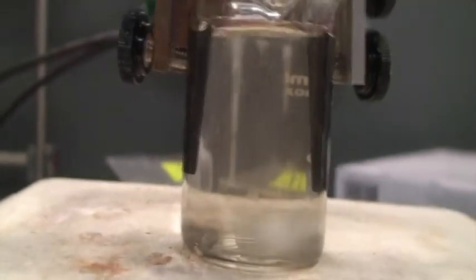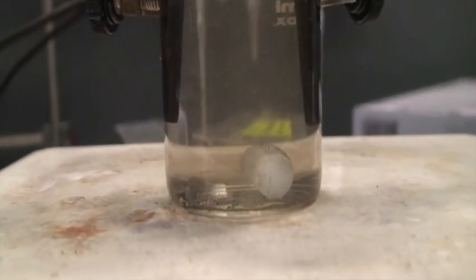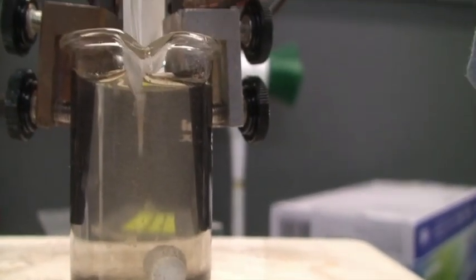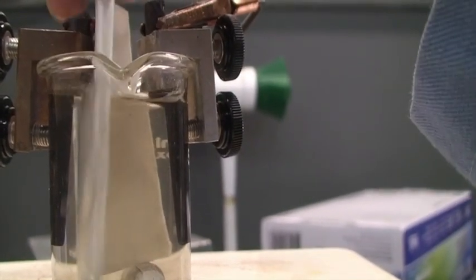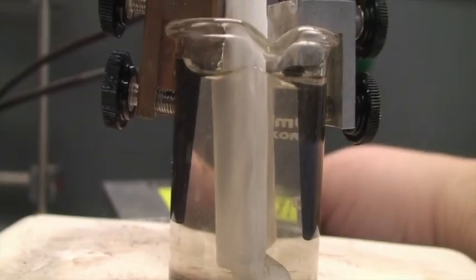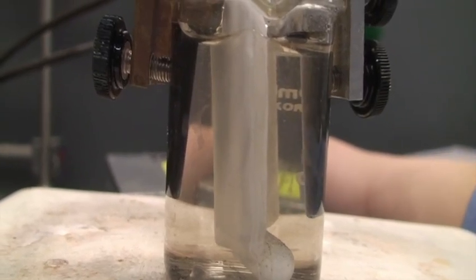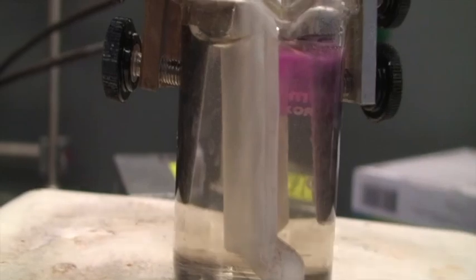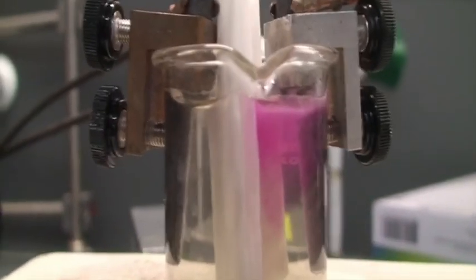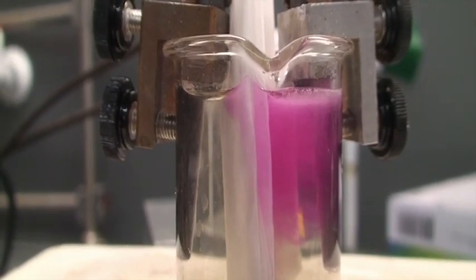Now we're going to do the same thing, but this time I'm going to put a piece of filter paper in between the two electrodes to create a little wall there. Let's turn on the power supply. Now, with that barrier there, we can definitely see that it turns pink right around where the cathode is.